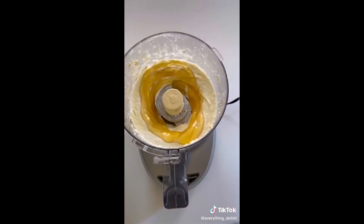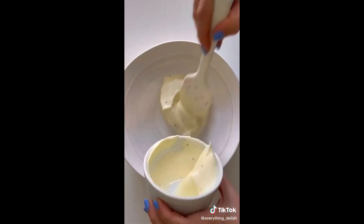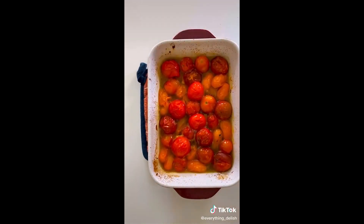We're going to add some lemon zest and honey, process again, and now look how creamy that feta dip is. Then we're going to add the dip to a bowl and garnish it with our roasted tomatoes and olive oil.